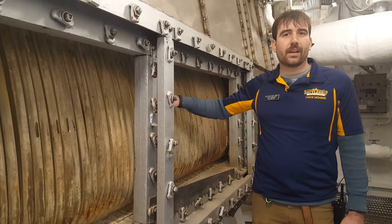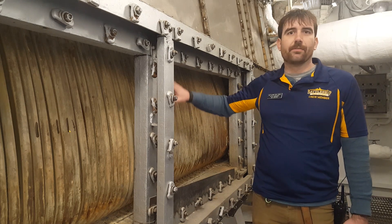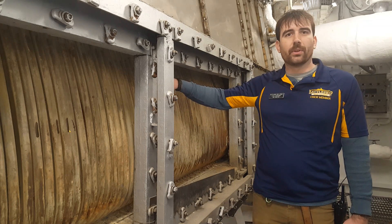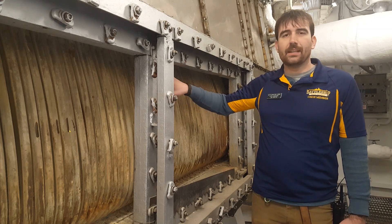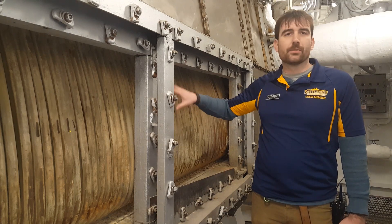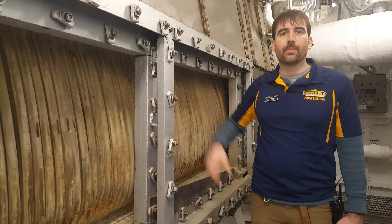Here, we're at the water side of the boiler where fresh water is run through these tubes. Fire on the inside of the boiler is heating this water. First, it heats it into steam and then it's run through again to be turned into superheated steam. That steam is then sent over to the turbines.